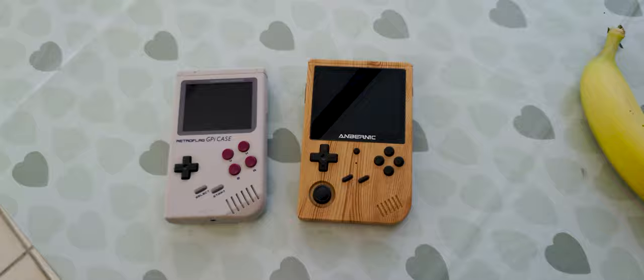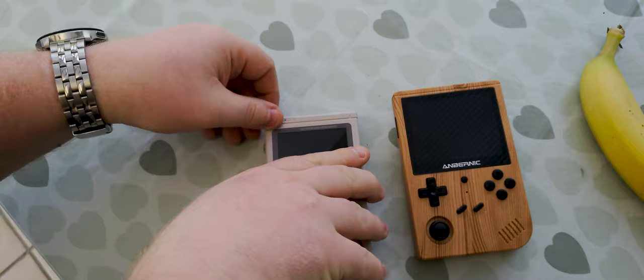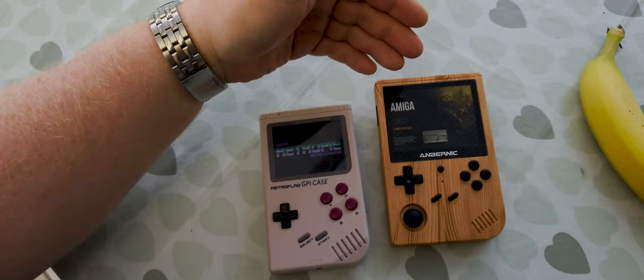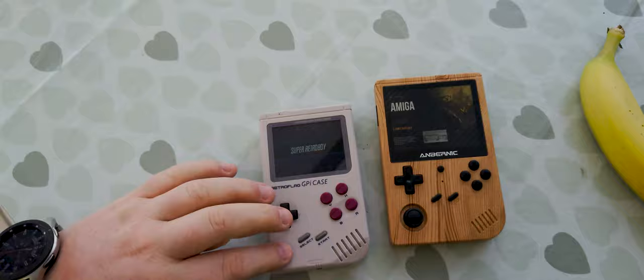What I'm going to do now is a little sanity check — we're going to try and fire these things up at the same time to see the difference in boot up. The Ambernic has a rumble motor in it. I gave the RetroFlag case a little head start, if I'm honest, because it won't be ready before the Ambernic. And sure enough, the Ambernic is ready and going, while we're still waiting on the GPI case — it just takes a little bit longer to fire up.